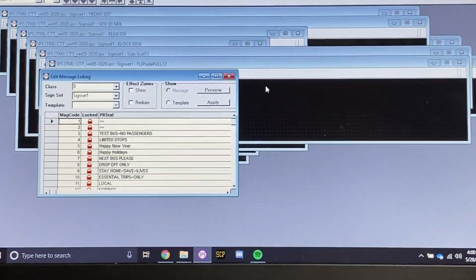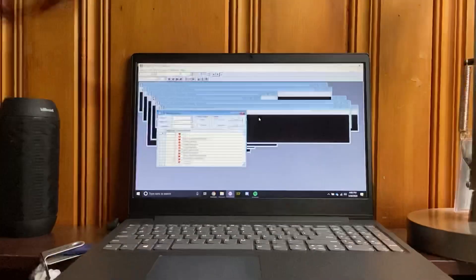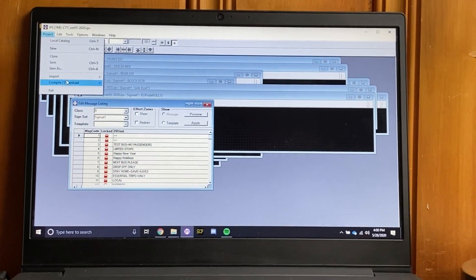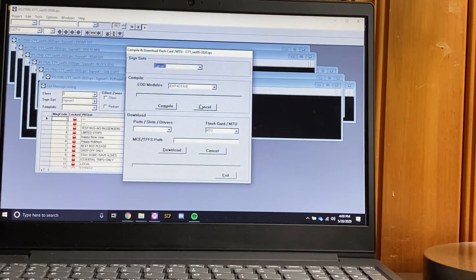All right, so I'm going to show you how to reprogram an ODK-4. The first thing you do is go to Compile Flashcards slash MTU.